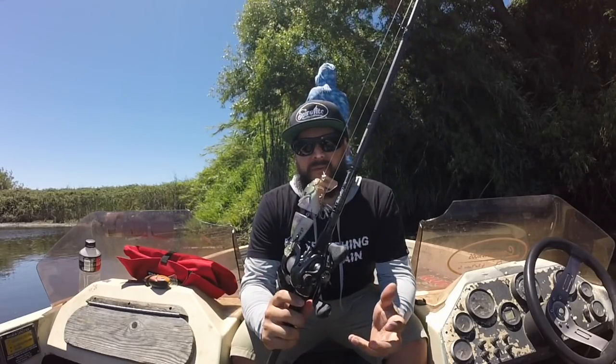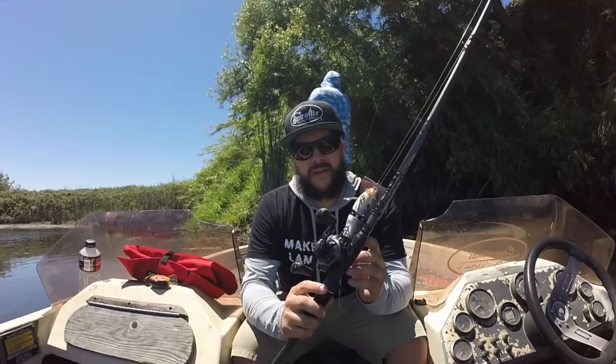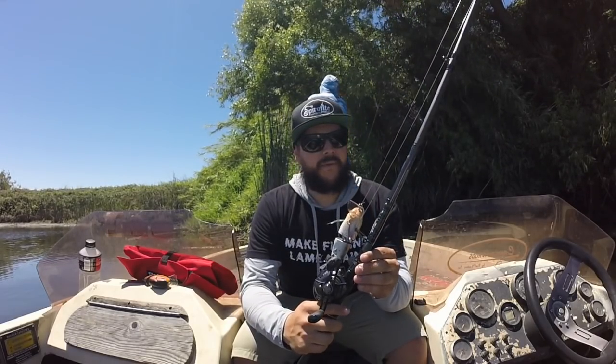I like to throw it on an eight-foot heavy fast flipping stick, spiral light preferably, six three-to-one gear ratio. I'm throwing this one on a Daiwa Tatula and I throw it on 20-pound Tactical Fluorocarbon by P-Line.